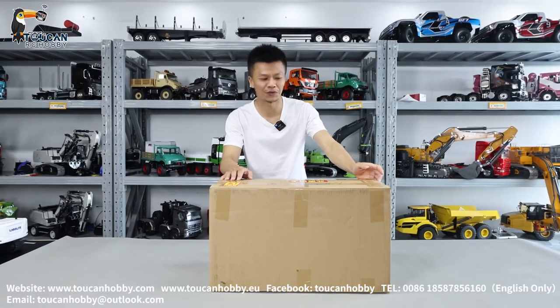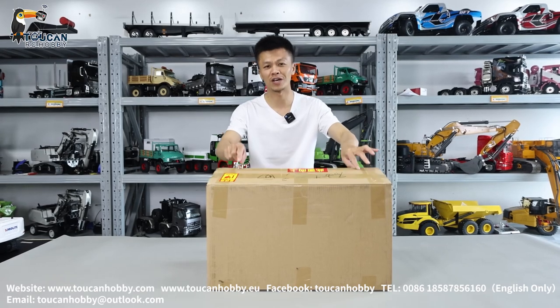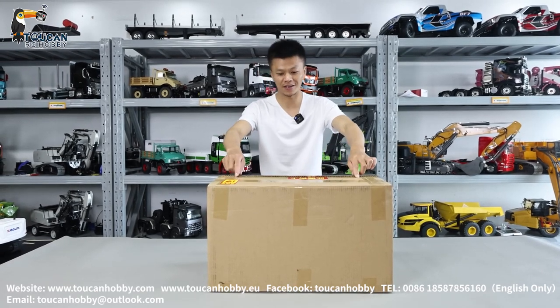Hello all my friends, I'm Oliver from Token Hobby. Let's unbox one Unimwok from MD Model. It is 1 to 10 scale. Let's see it.